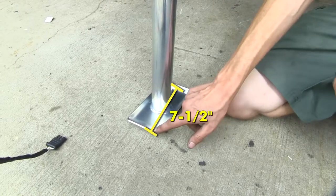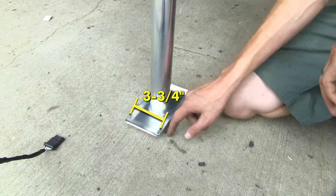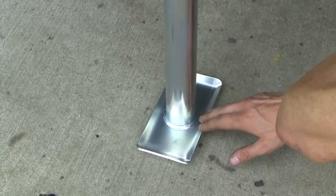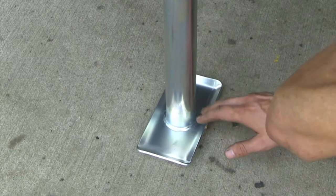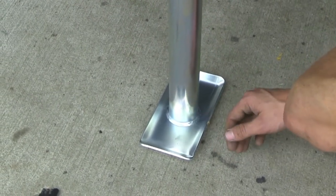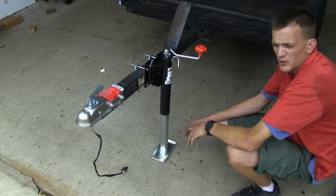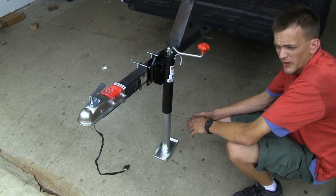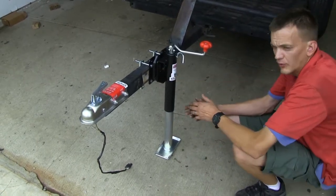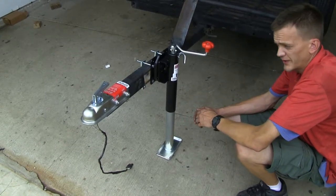Our footplate dimensions are 7 and a half inches long by 3 and 3 quarters inches wide. Because of the large surface area of the footplate, if we park our trailer in an area of soft ground, this will help minimize sinking into the ground. Many of our customers have stated that they've found this jack to be very strong and durable, even a year after purchasing it. They also like how it comes with all the mounting hardware you need to install it — there's no guesswork on what you'll need to get it in place under your trailer.